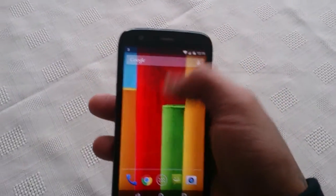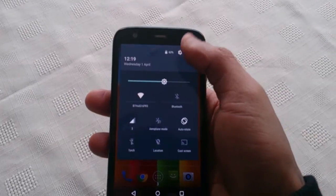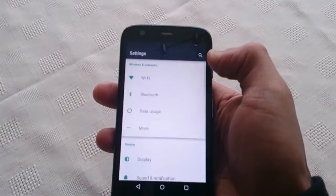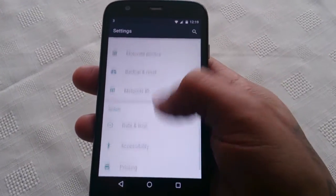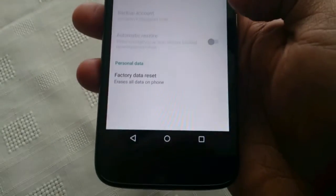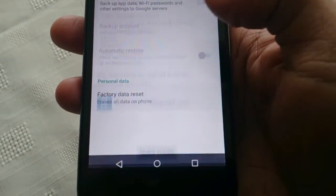So I'm just going to show you how to do it real quick. Pull down your notifications and go into your settings, and go to where it says 'Backup and Reset', and then just hit 'Factory Data Reset' — 'Reset Phone'.